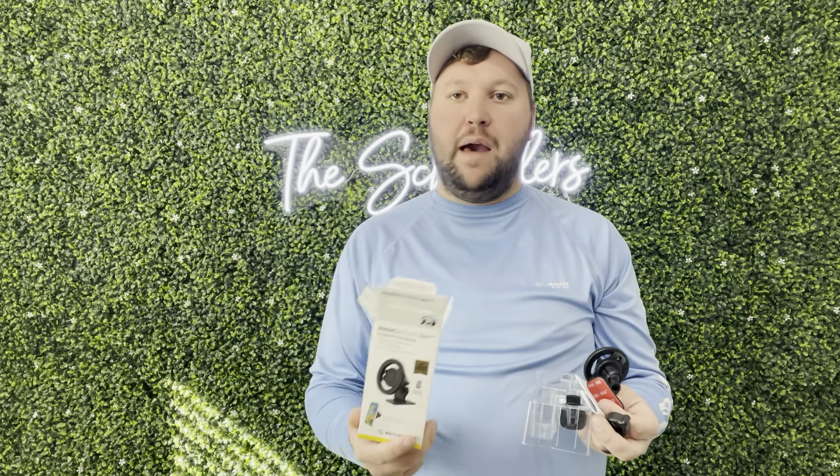Hey guys, James here. Today I wanted to give you guys a review of this Magic Mount. This was sent to me from the brand in exchange for this honest review, so let's get into all the details.